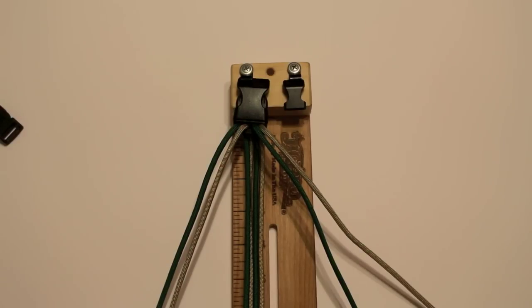Happy New Year everyone. This is going to be your first video for 2015, so I hope you enjoy. There's going to be many more coming this year, God willing. And today's tutorial is going to be on the four stranded cross hitch bracelet.